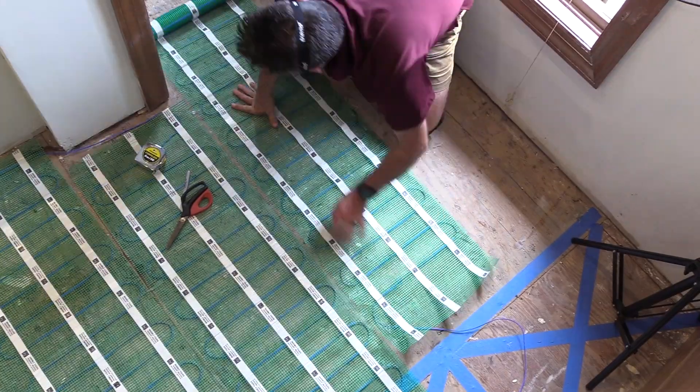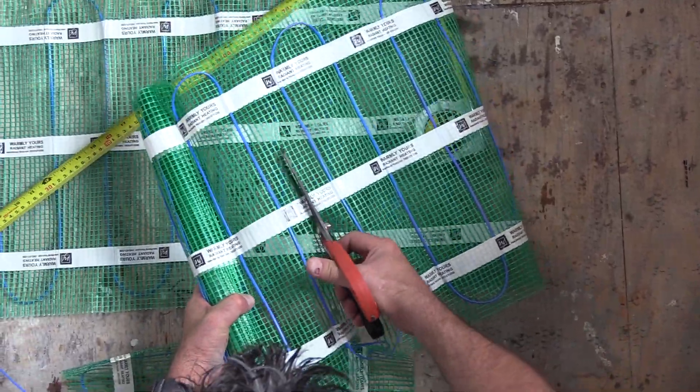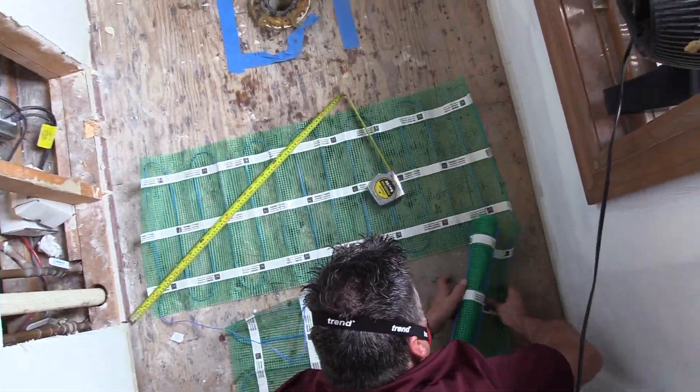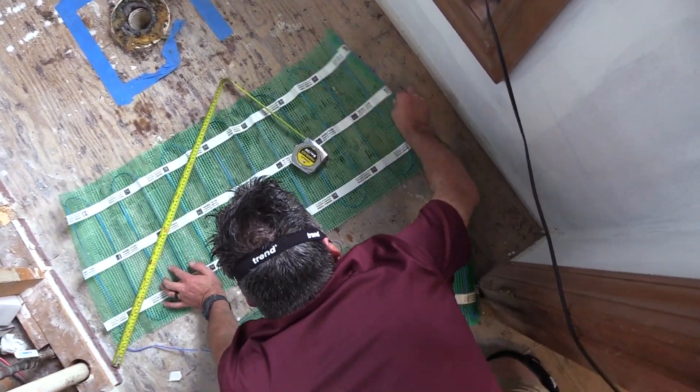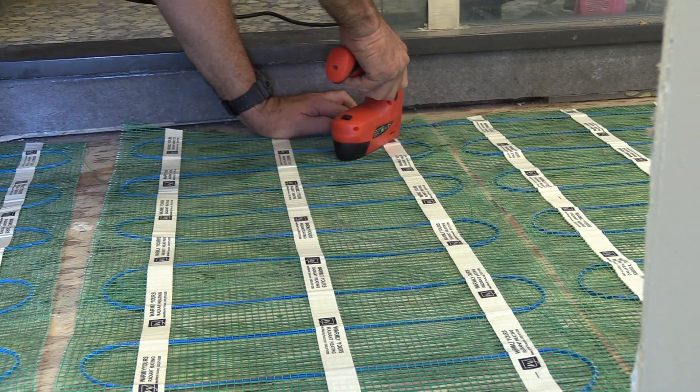Go ahead and continue to lay the product out. When you're working around a toilet, make sure that you keep the heating wire at least four inches away from the wax ring. Once you confirm that it does fit, you can then attach it to the subfloor.